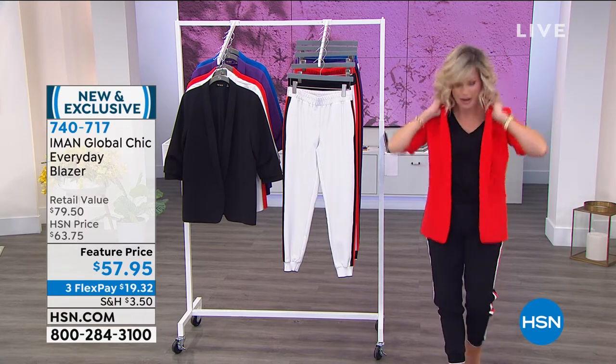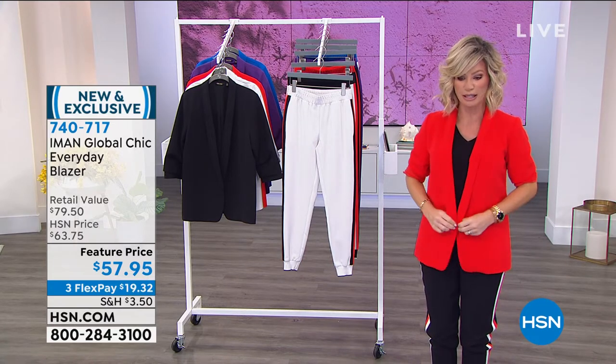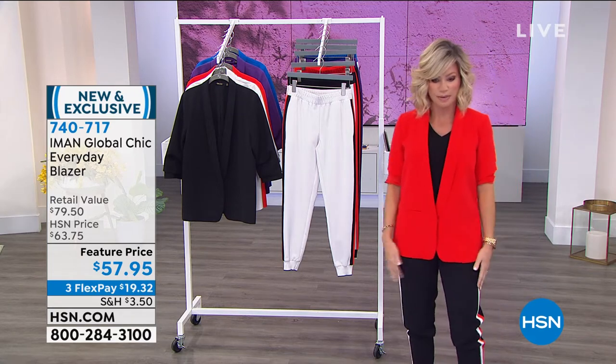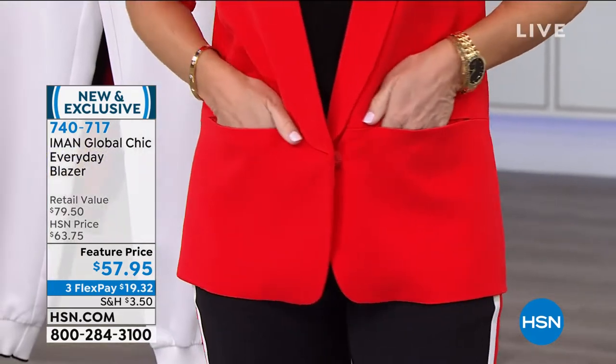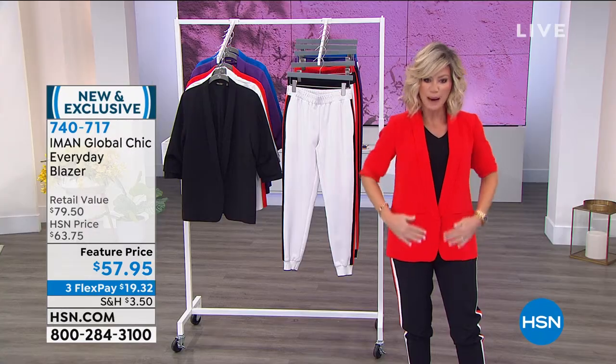Look at the collar here — you don't have a notch collar, which gives us a very modern clean look, and then you just have the one button. It's not even a button, it's a snap. So is that chic? Look at that. Notice it's not wrinkled. Is that beautiful?